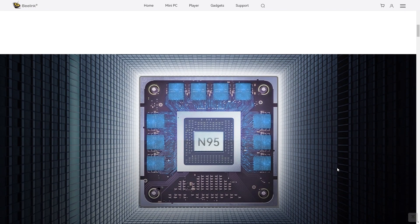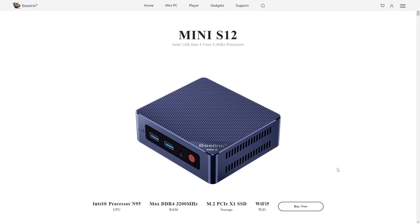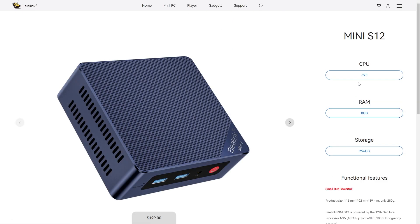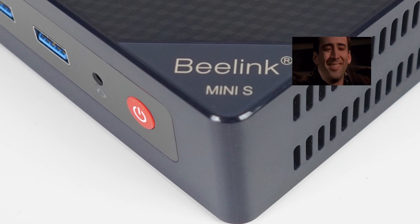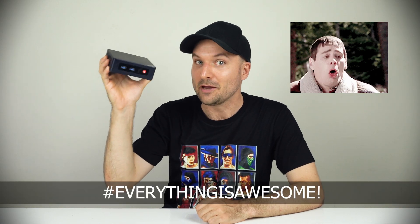It's housed in the B-Link Mini S12 with 256 gigabytes of storage and 8 gigs of RAM for $199 US dollars. B-Link sent me this unit as a free sample. But unlike the marketing and sales channels on YouTube, we're going to see how this mini PC and the N95 compares against other products, and not just review it in a vacuum and say how awesome everything is.